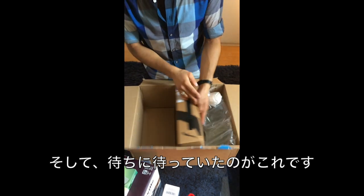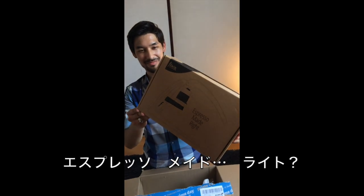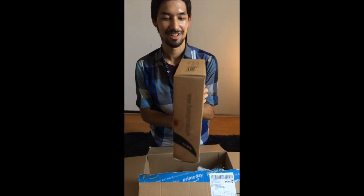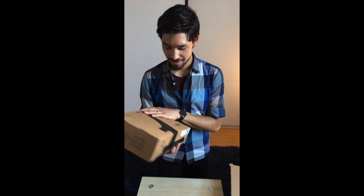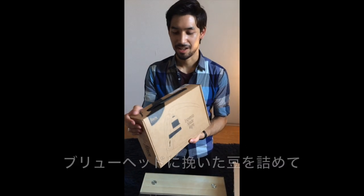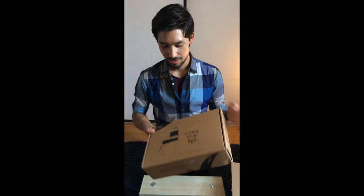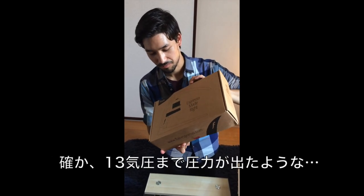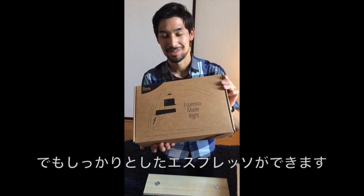And finally, this is what we've been waiting for. It's called Espresso Made Right — it's a completely manual espresso maker. You preheat everything with boiling water, pack the coffee into the brew head, put the piston in, and then it gives you as much pressure as you need — up to 13 bars of pressure, maybe I'm misquoting that — to make real espresso. It doesn't steam milk, but it makes real espresso.